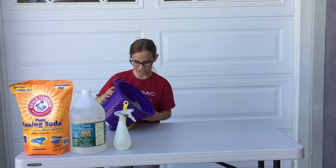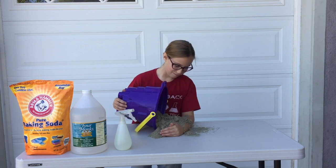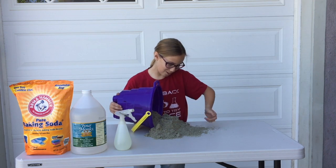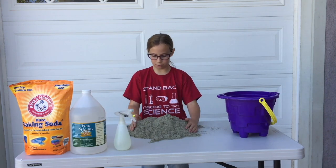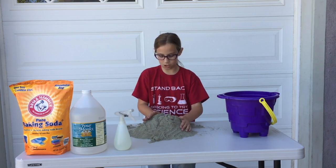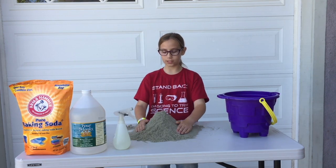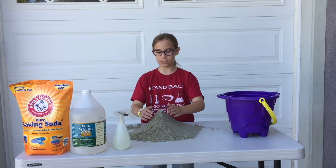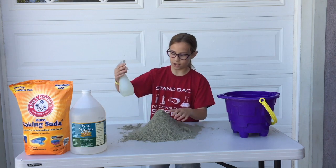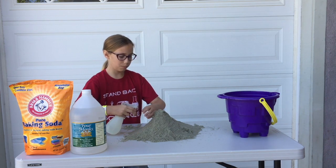First thing you're going to do is pour the sand out. You don't want to get it all over your hands or arms. Now what we need to do is shape it so it's like a dome, but a tall dome. The problem is once you put it up, it just falls right down because of gravity. So what we're going to do is get the spray bottle and spray it once it's up there.